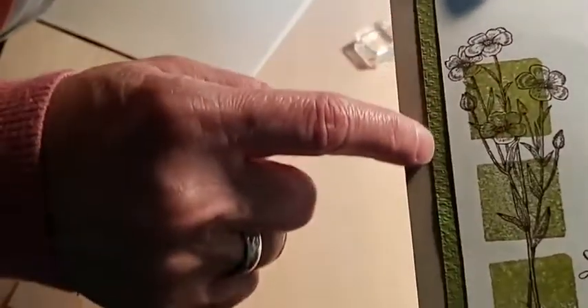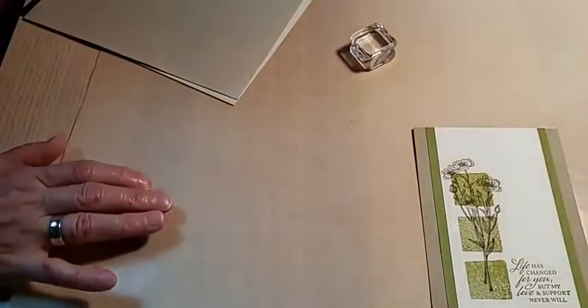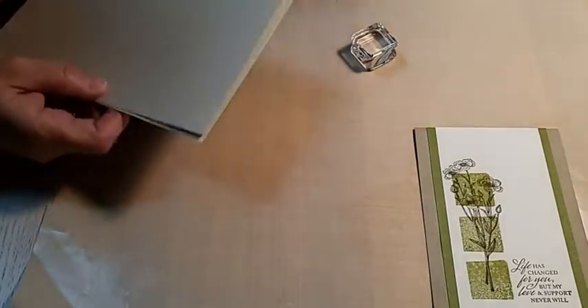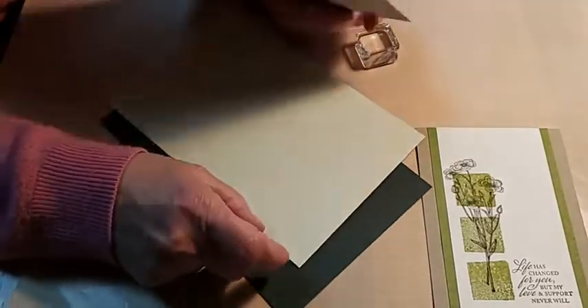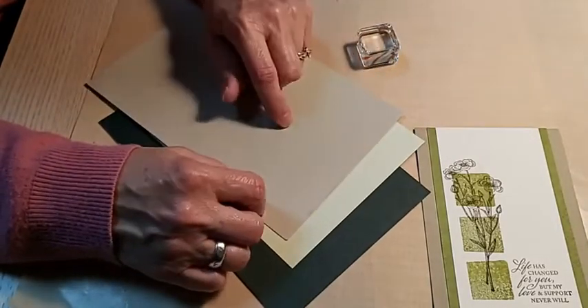Just to add some interest, I embossed the cardstock layer with the Tasteful Textiles 3D embossing folder. The colors we're using tonight are Evening Evergreen, Soft Seafoam, and Sahara Sand. I already have pieces cut.